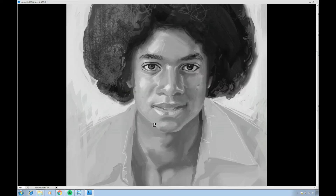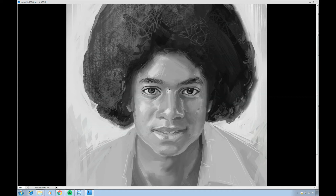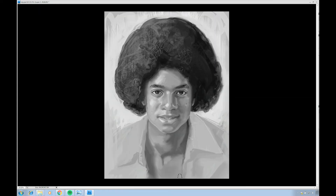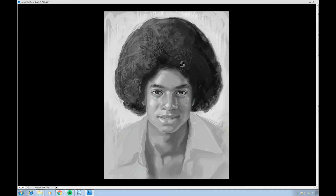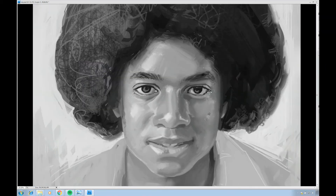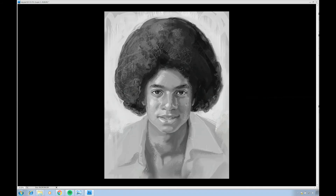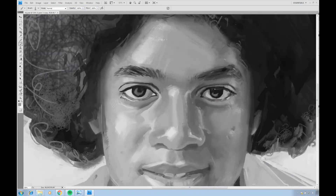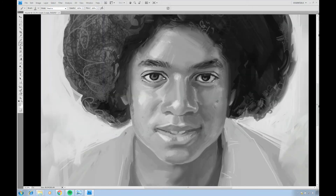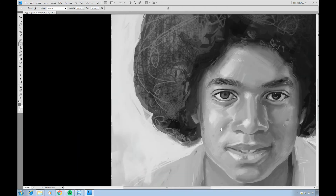I generally spend most of my time on the face because that's what I want the viewer to look at. I'm not going to spend 30 minutes working on the person's shirt — it doesn't mean I won't paint it at all, but you want it to look good enough without looking better than the face. The face is the focal point and you want the viewer to look at it — unless you really want the focal point to be the shirt, then knock yourself out.